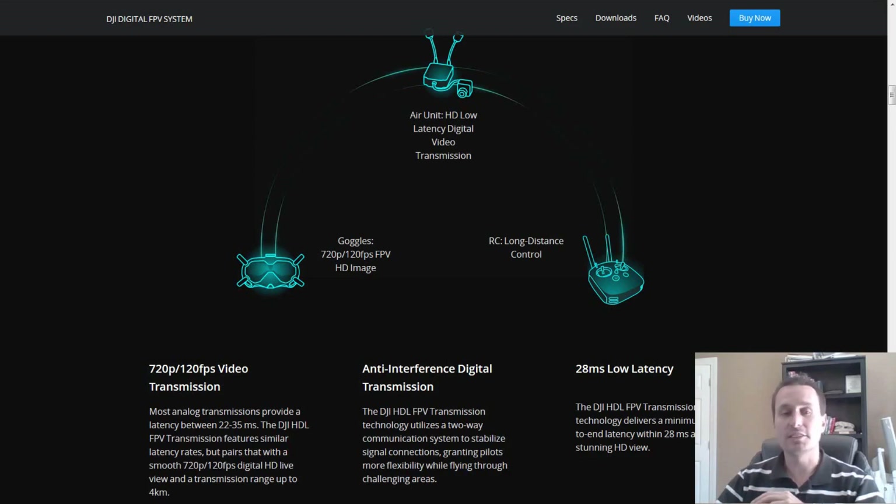After doing some research, it appears that the DJI system has an anti-interference digital transmission. It's basically like a two-way communication between the air unit, the goggles, and maybe the transmitter. I'm not exactly sure how it works, but it's unique to this system. One of the toughest environments is vegetation — leaves have a lot of water in them, which breaks up radio waves.